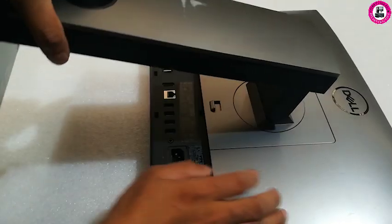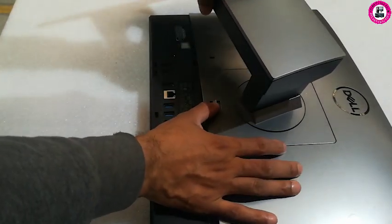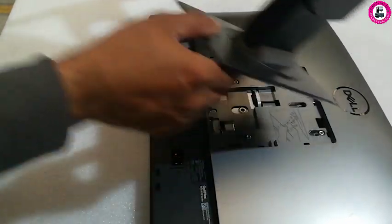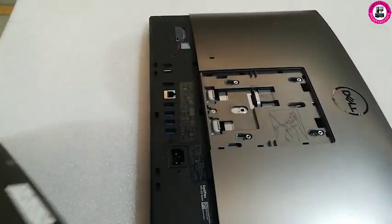For those who want to remove it, you can see the reverse version. To remove the stand, you simply twist and press here. That's how you remove your stand from this Dell 7471 2-in-1.